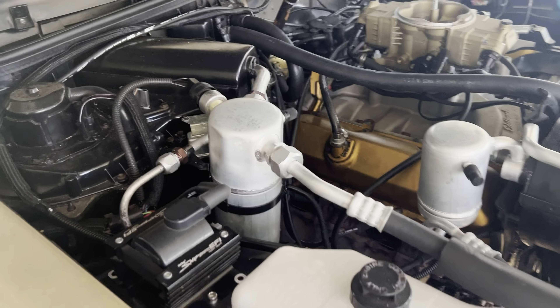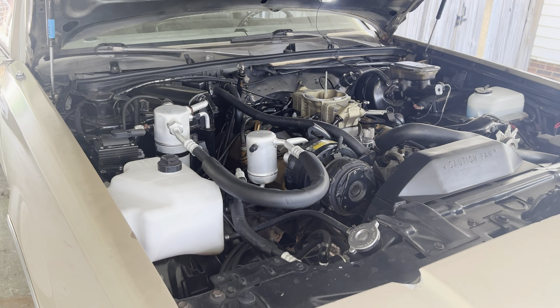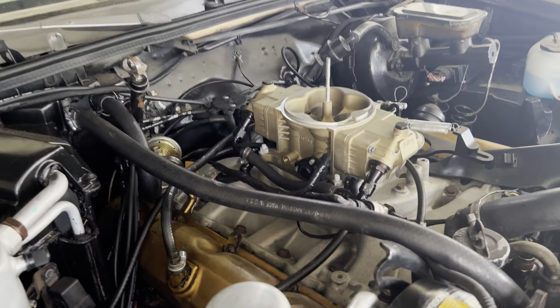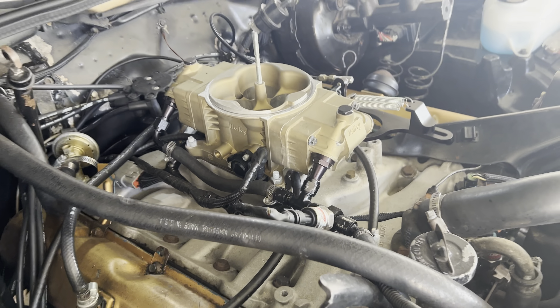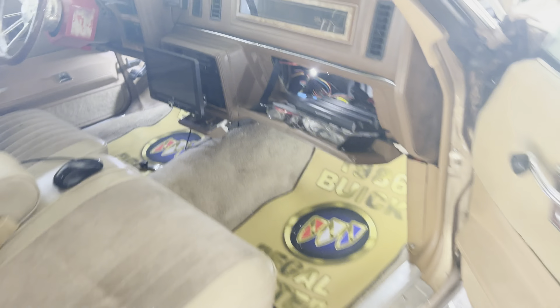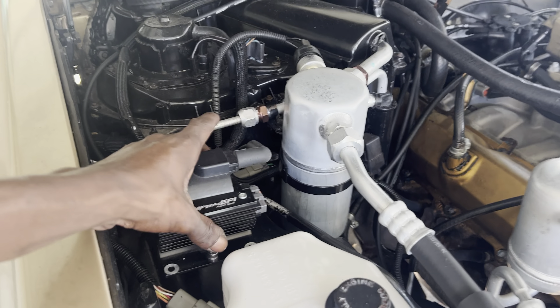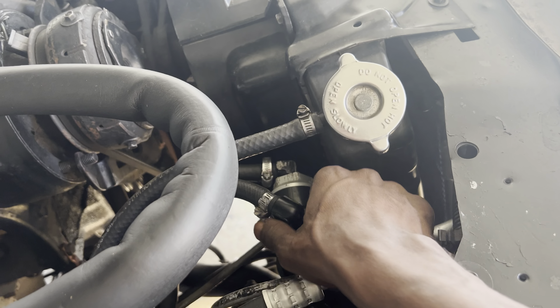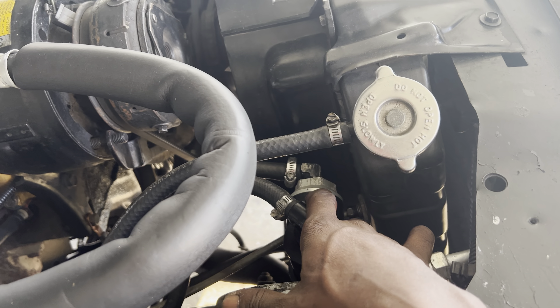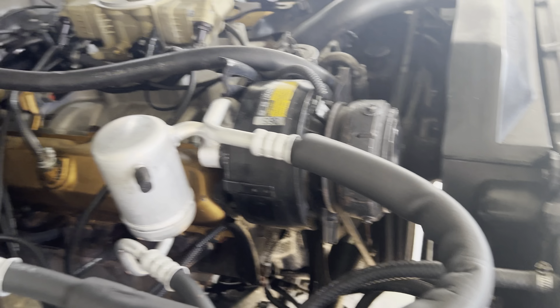If you've seen the other videos, I got the Holley Terminator X setup, where the ECU is separate — it ain't like the Sniper where the ECU is mounted on the throttle body. My ECU is in my glove box with the relays. I got my coil mounted here where the stock MAP sensor mounted — it's pretty secure, it ain't going anywhere. And I got my fuel filter slash regulator mounted here, regulated at 60 psi with a 10 micron filter to clean everything before it gets to the fuel rail and the injectors.